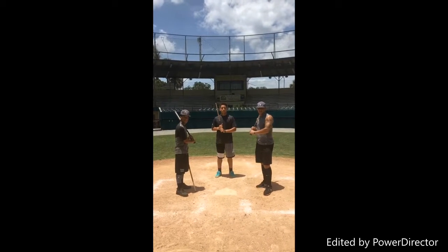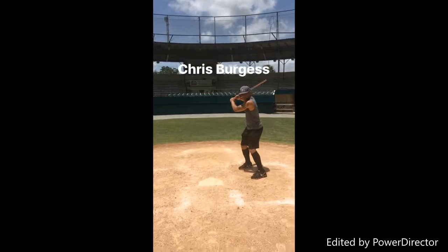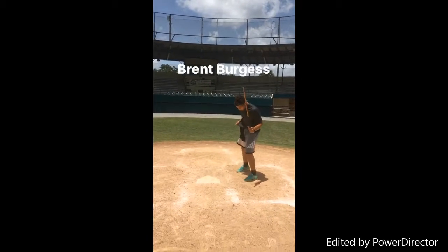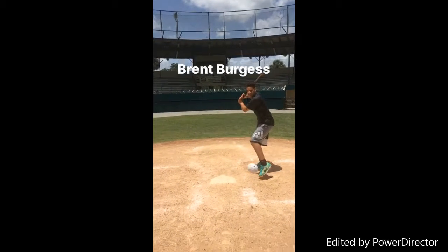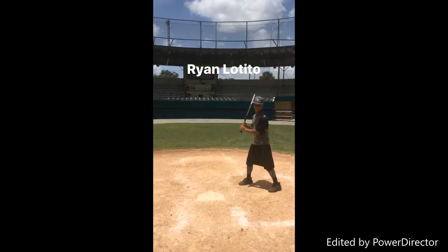Burgess brothers and Ryan Lotito utilizing the click stick. Brent Burgess utilizing the click stick. Ryan Lotito utilizing the click stick.